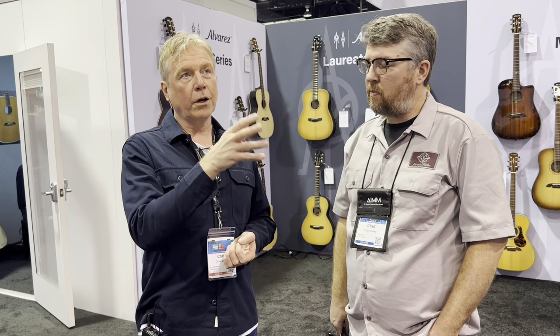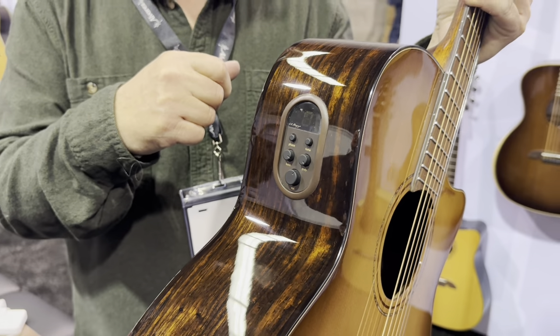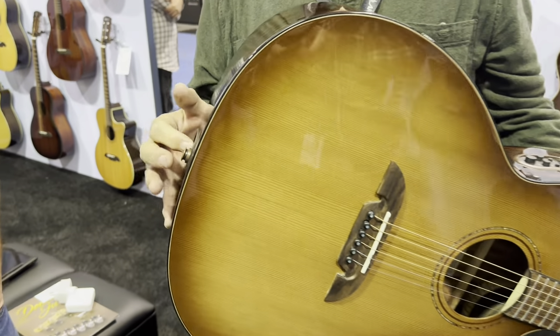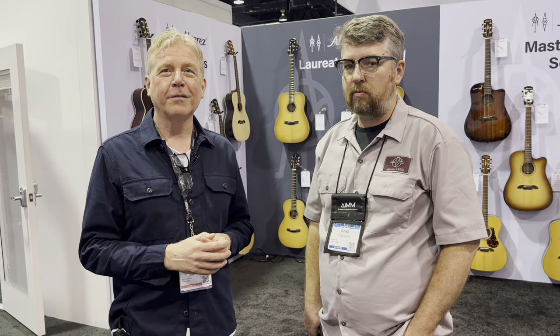From 2023 we redeveloped everything. Artist Series and Artist Elite have new EQs — we work with LR Baggs, so we've got the Stage Pro in the Artist, and then the LR Baggs Hi-Fi System in Masterworks and Yairi. We've got about 120 redeveloped models for 2024, so we're looking forward to a great year. Thank you, MusicDeveloper, for checking in.